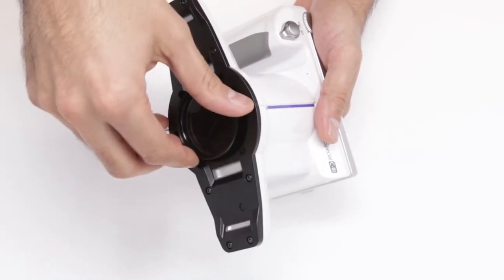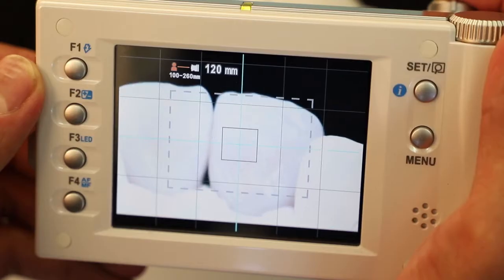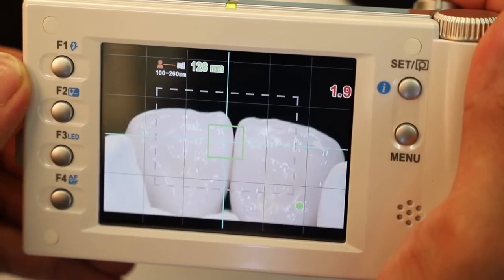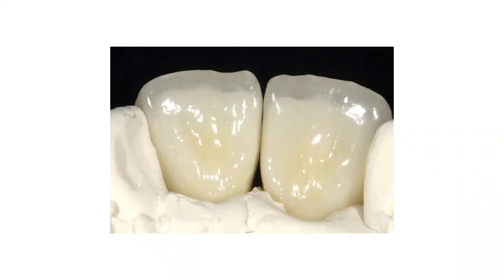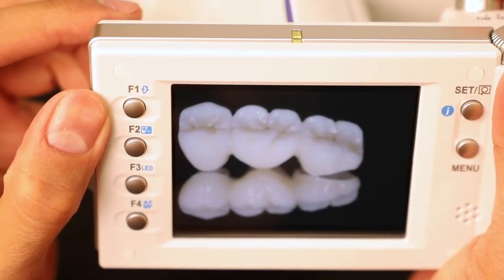This mode is very helpful for the documentation of minimally invasive treatments and detailed tooth characteristics. Like the other modes, Telemacro produces high-quality images without the need for additional light sources. You can reliably take pictures with a mirror, which are ideal for patient information.